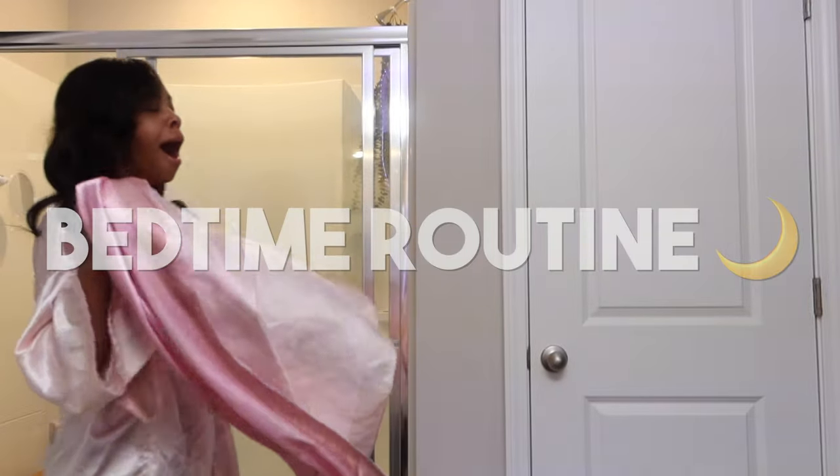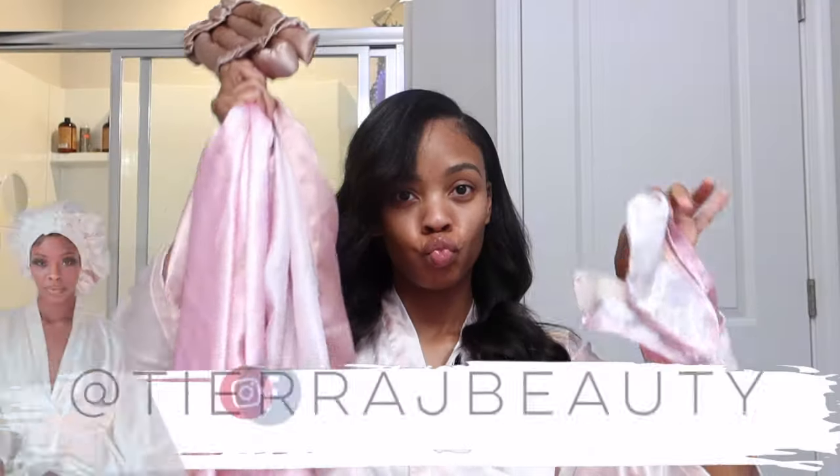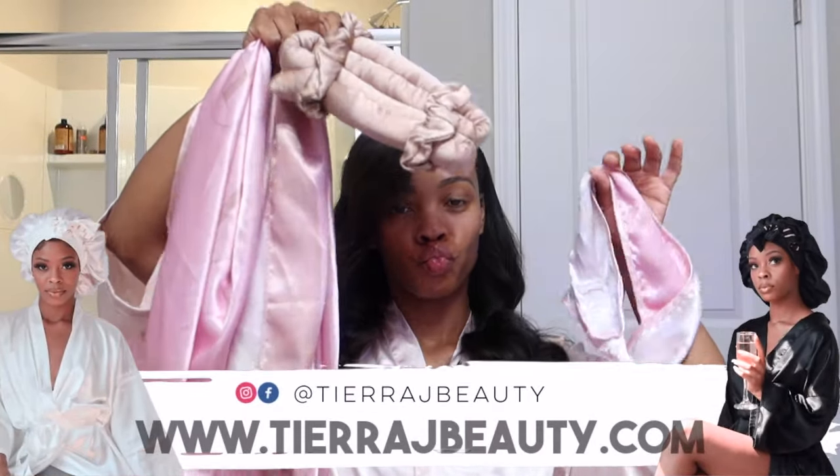But don't get cute and go to bed just like that. You know we gotta throw in the pretty girl bedtime routine. I love going to bed soft, silky, and cute.